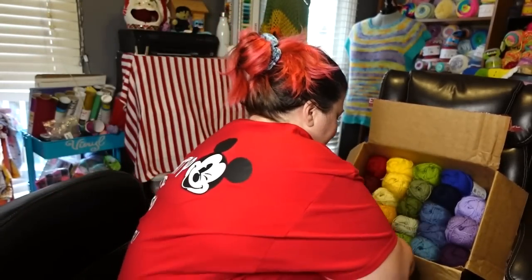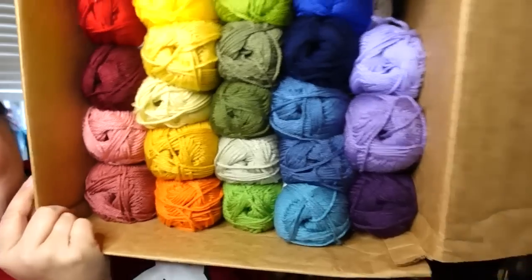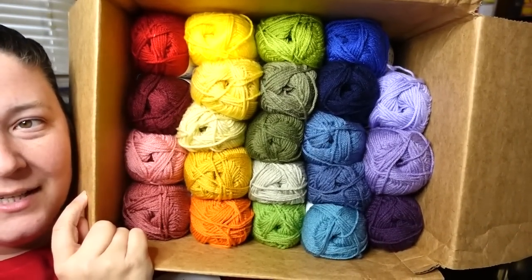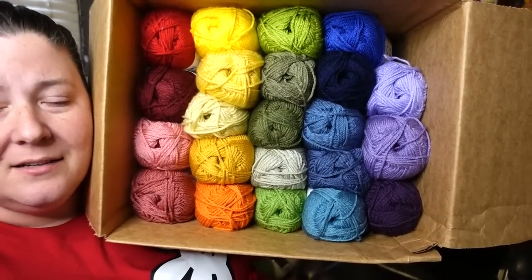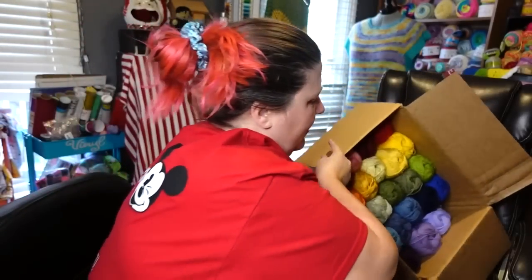All 22 skeins are all there! Sometimes when I place a big order like this, there'll be little check marks on my receipt so they make sure they packaged everything. Isn't that beautiful? I make my own color packs, Premier! That's going to be my new rainbow shelf, mixed in with some of the yarns already up there that are already Premier yarns. That is a color pack to write home about!